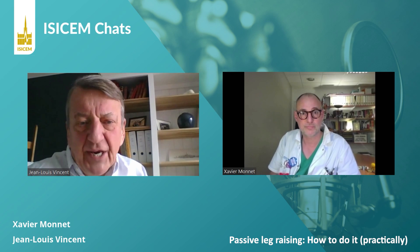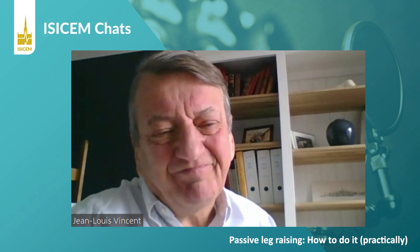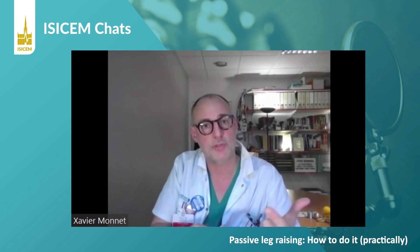Let's focus first on the patients — in which patients will it give reliable information, and more importantly, in which patients will it not? We developed this test as an alternative to pulse pressure variation, which is very reliable but has many limitations. In many instances you cannot use PPV or stroke volume variations. The passive leg raising remains reliable in spontaneously breathing patients, patients with cardiac arrhythmias, and low tidal volume with ARDS. Nevertheless, one situation where the PLR test is less reliable is intra-abdominal hypertension, with some false negatives at high levels.